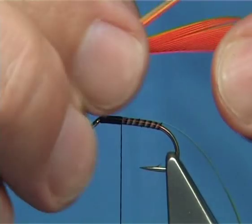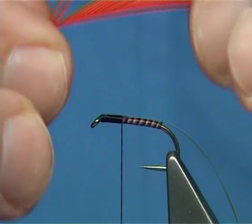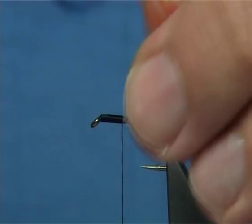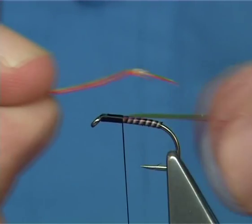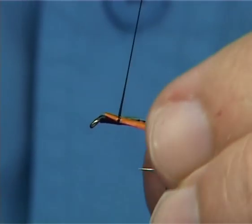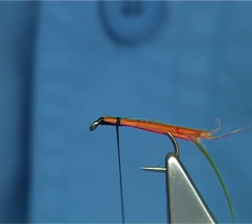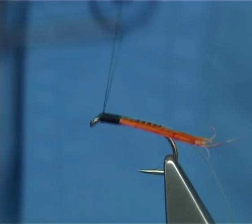Now I'm going to put some cheeks on this - in this case, this is some dyed goose biot. These are the very fine ones near the top of the feather, which I like; there's less bulk in these. Take two, just bring them in. I'm going to line them up, take away the actual points, then offer them on the side and just fold them down each side - slide them in. Just watch where they're sitting; you want them really close to the sides. Before you do anything, double check exactly where they are sitting. I like to get them sitting right beside the Mirage. Then carry on up with your thread to the eye.